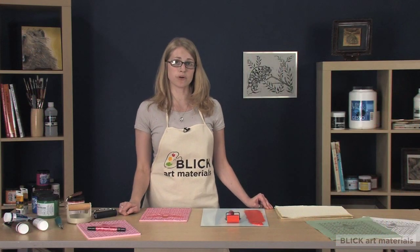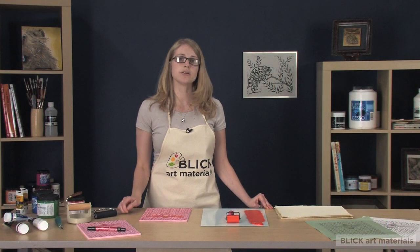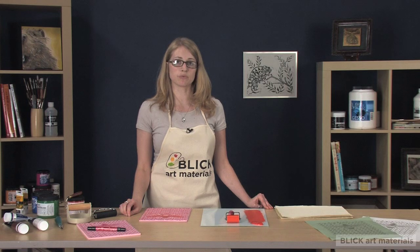Always test print on a scrap paper first to make sure your block is complete. Once you've made any corrections, you're ready for a real print.